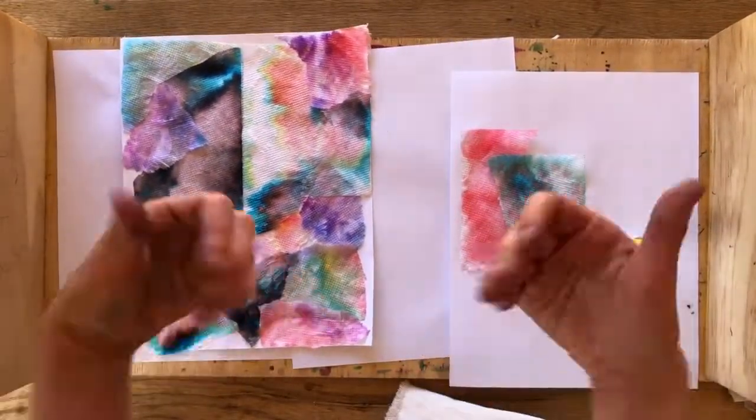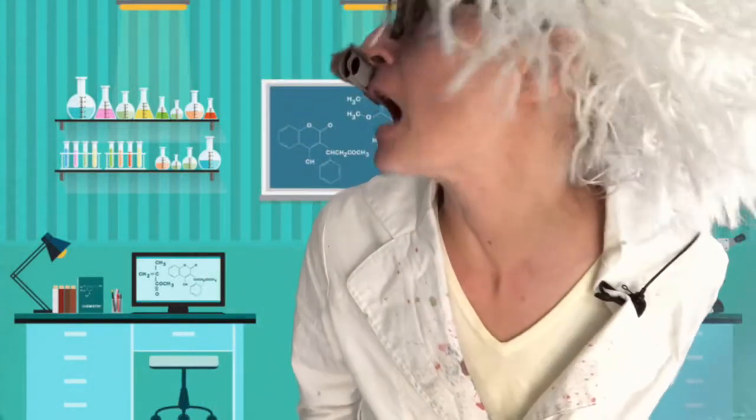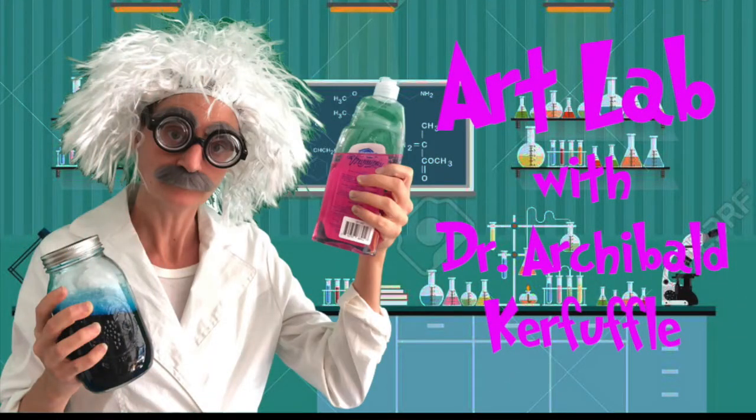Friends, I hope you had fun with this lesson and I can't wait to see yours. My art scientists, I hope you had fun doing this color experiment using chromatography. But now it's time for us to go — see you later. How do I turn off the video? Carol! Press the red button. The red button? Press the red button — I don't see a red button. Carol? Oh, I see it. This has been another Art Lab with Archibald Kerfuffle. Yay!